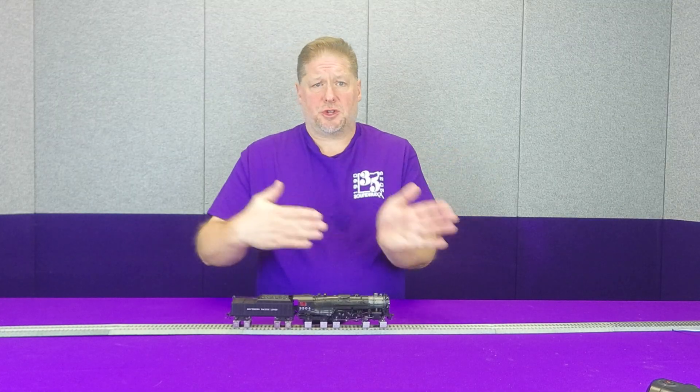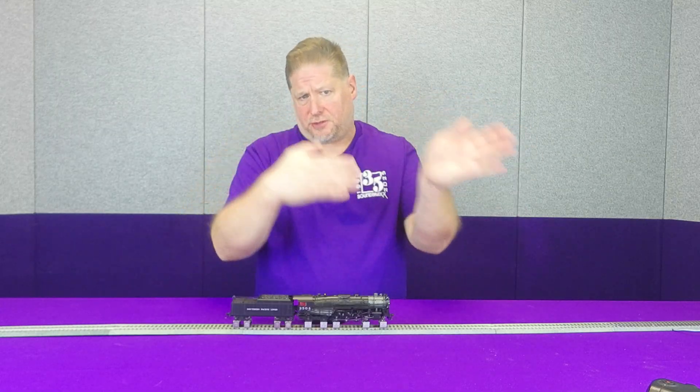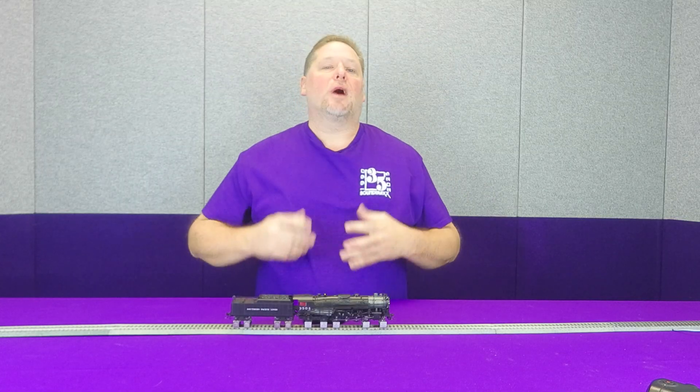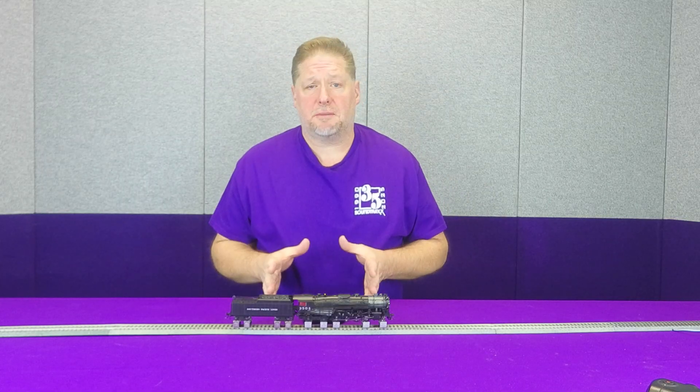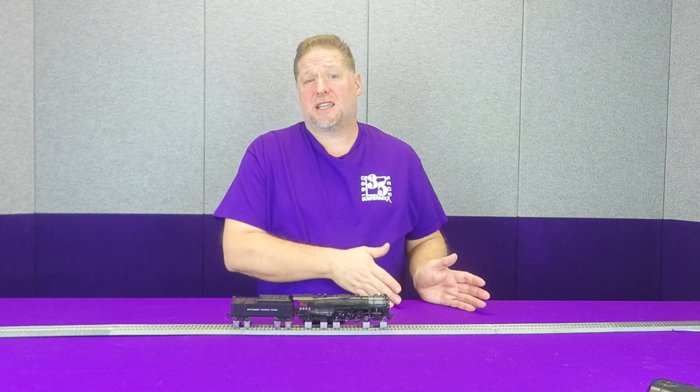So that means when you have two sets of drivers going, you can hear that chuff, chuff, chuff, chuff, chuff, chuff, chuff, chuff sound. So when we're talking about the articulated exhaust, we're talking about primarily a simple articulated.